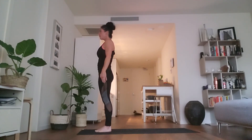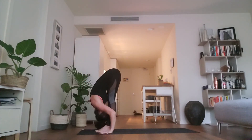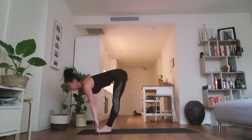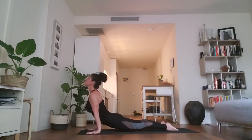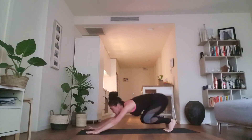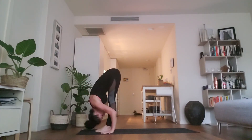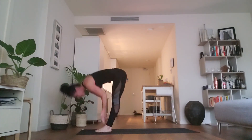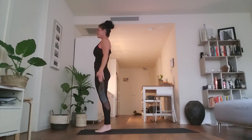Now we'll take the rhythm that we'll use for one hundred and eight. Let's move with the breath — inhale, exhale, moving through each position continuously. Inhale, exhale. Inhale, exhale. Bend the knees, lift the heels, jump. Inhale, exhale. Inhale, exhale. One more time together.